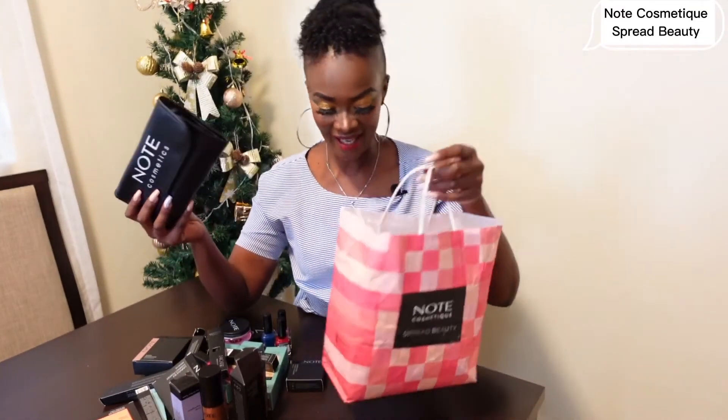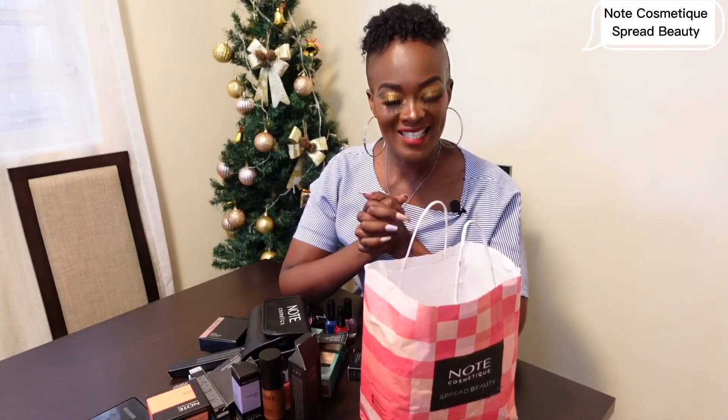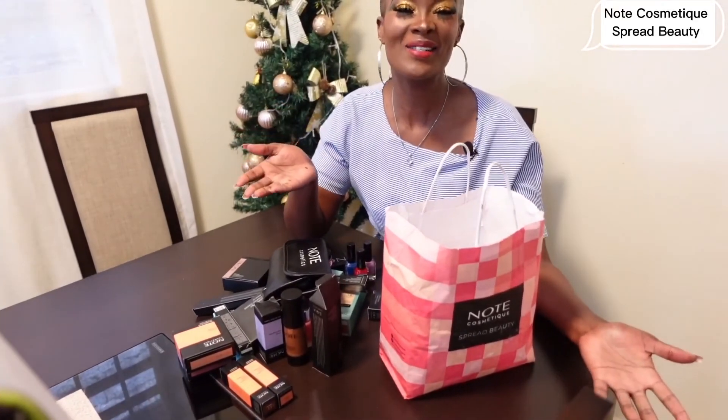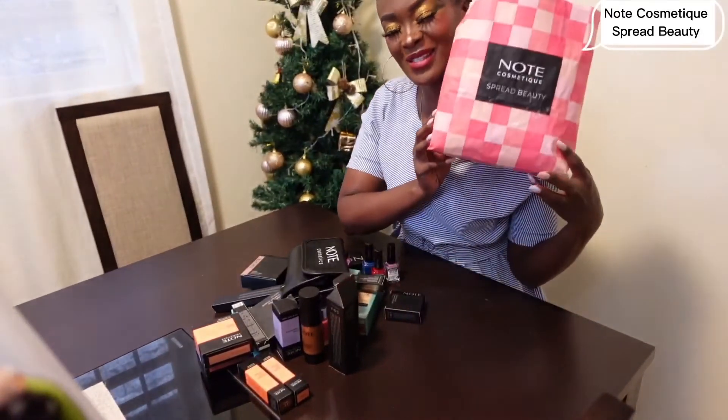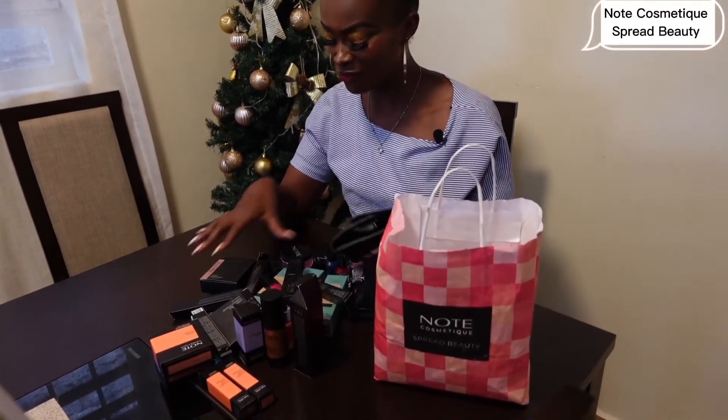And we are done! Thank you so much Note Cosmetic, I'm grateful and honored. Thank you Mario, I received the package and I can't wait to use these products and share with my people and give them the reviews. I'm going to spread the beauty and spread the love, just like Note Cosmetic says.